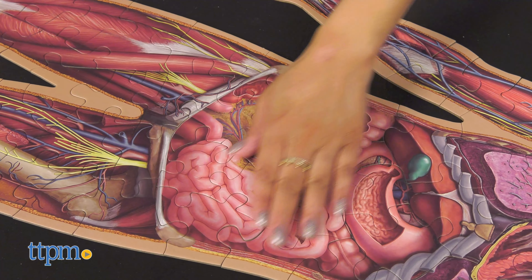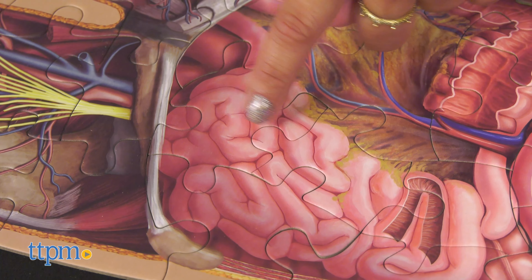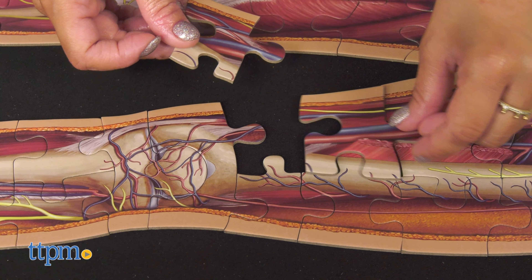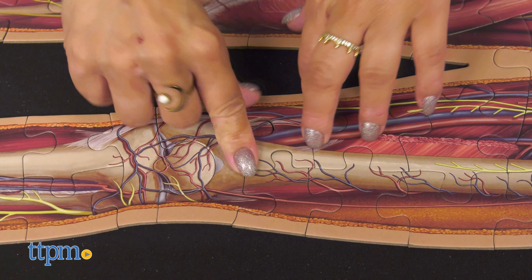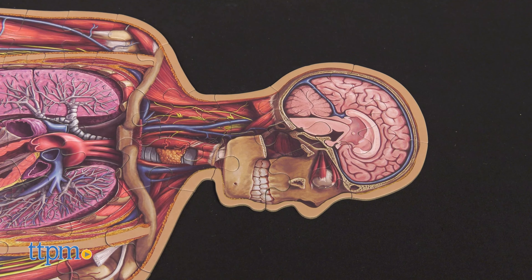The head, chest, and abdomen showcase our sensory, vital, and digestive organs in magnificent detail. The limbs reveal our intricate muscles, bones, arteries, and veins. When finished, kids can stand back and appreciate their anatomy to their scale.